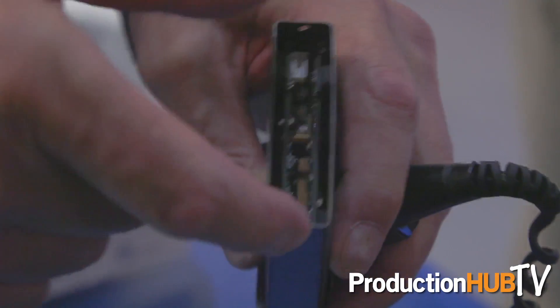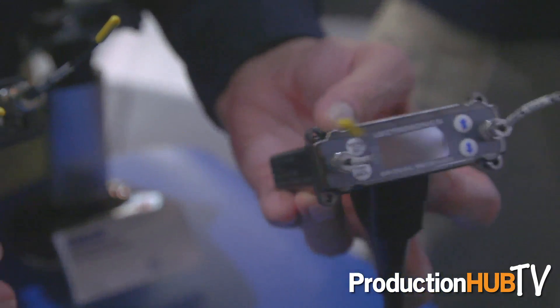Along with that is the SRC receiver. It's the camera mount slot receiver with versatile adapter backs that go into multi-couplers, stand-alone, and in-camera slots.